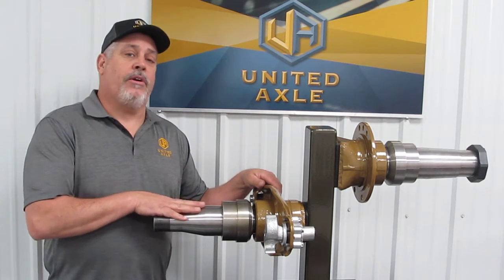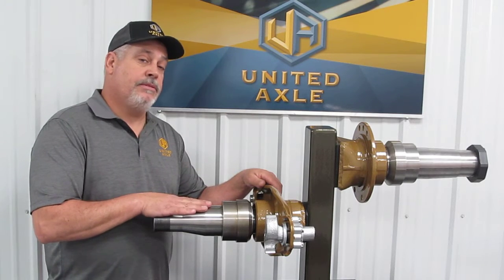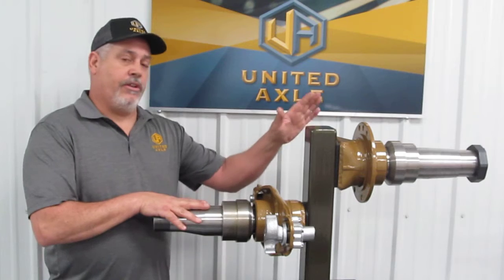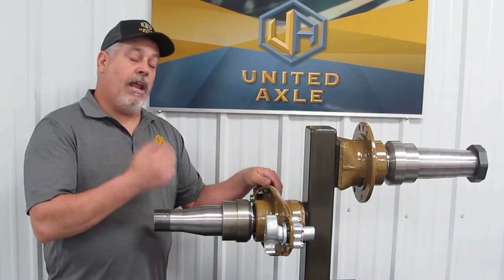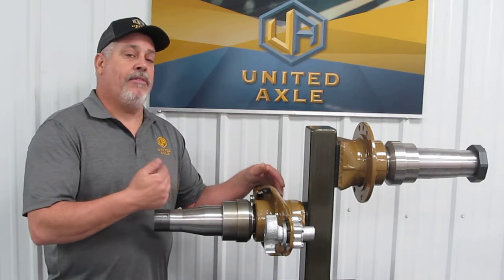We were showing people our new patent pending process on a spindle. It's replaceable. It's serviceable. It doesn't matter if it's on a trailer or on a drive axle — you can do it on either one. We had a lot of questions and people trying to understand how the process works.